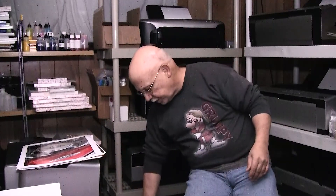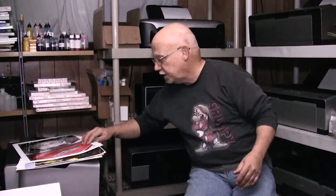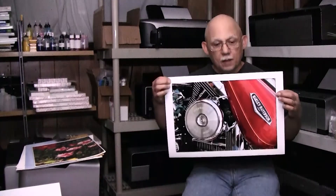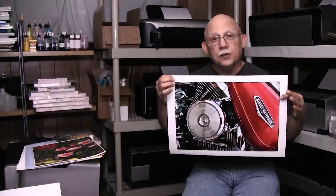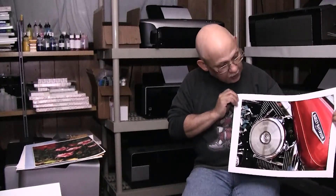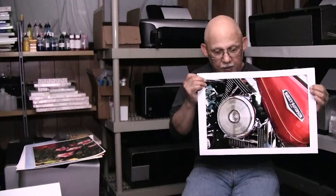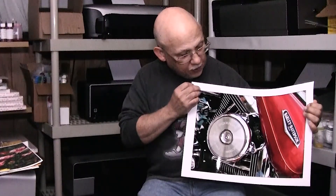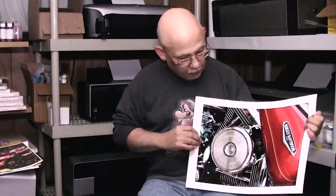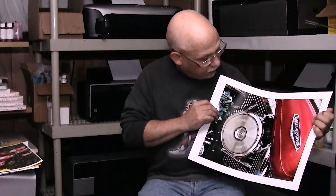Now let's jump over to some of the cheaper RC type papers. This is Polar Gloss from Red River — a Harley Davidson I took while on vacation one summer. This was done with the Canon Pro 100 and it's gorgeous. I'm using Precision Color inks for this one. The chrome is neutral, the colors are vibrant, the blacks are very deep, and there's shadow detail everywhere.